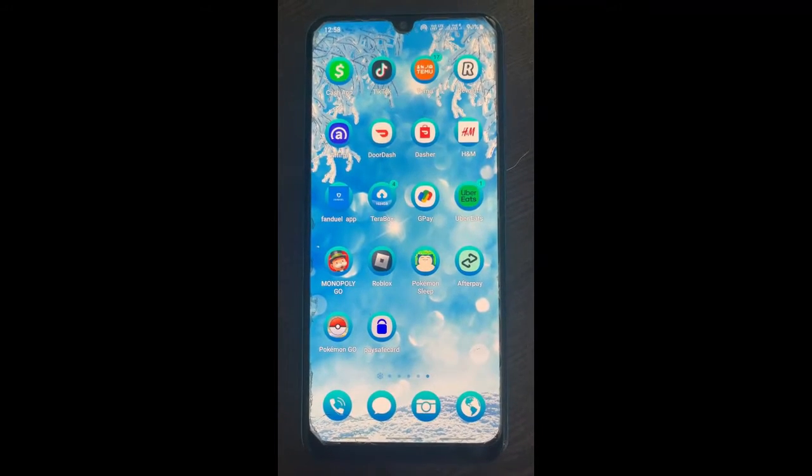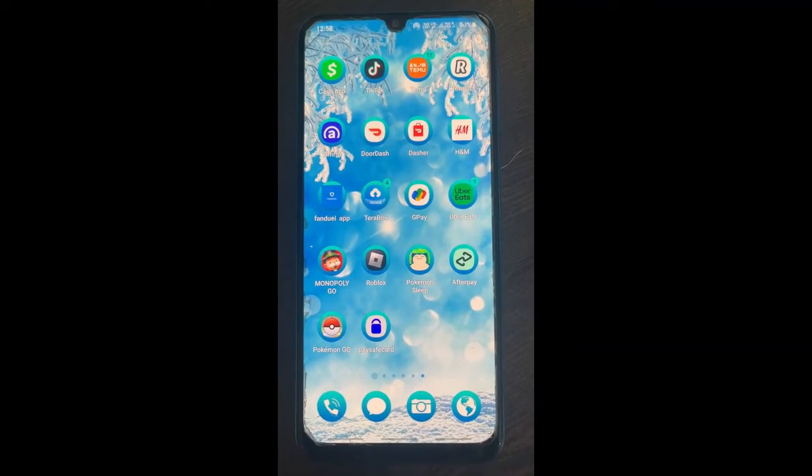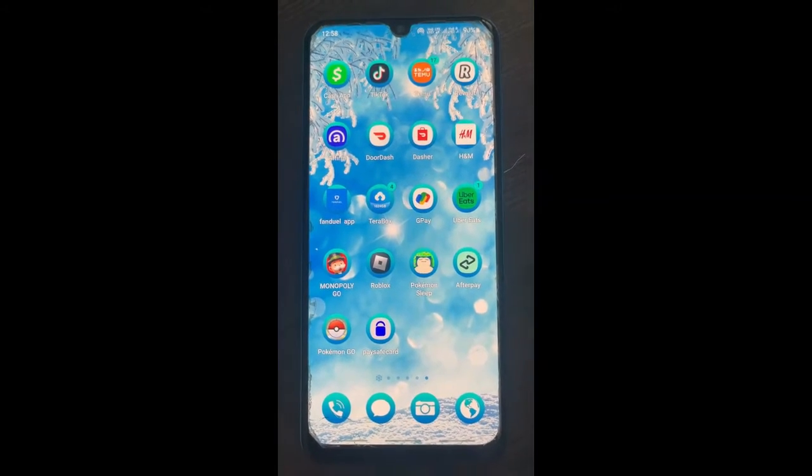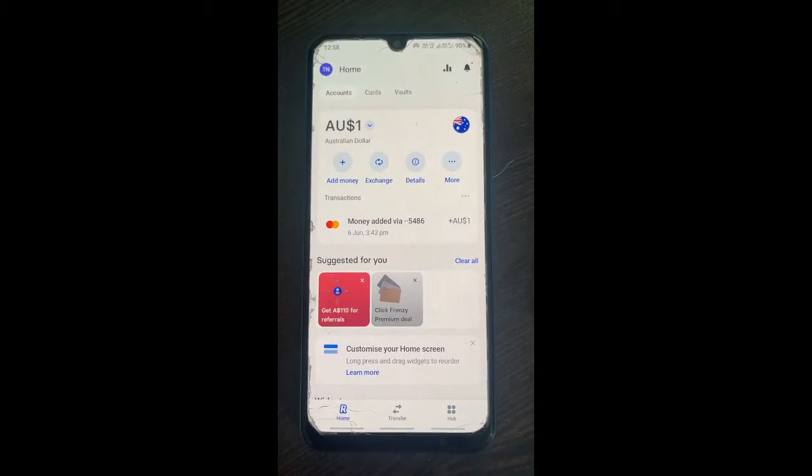Hello everyone, welcome to our channel. Today in this video I'm going to show you how to add Revolut to Google Pay, so let's get into the video. Firstly, open up Revolut.